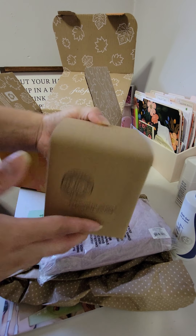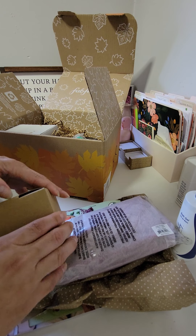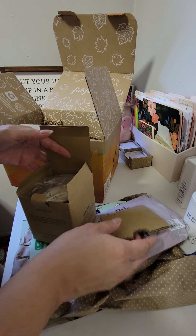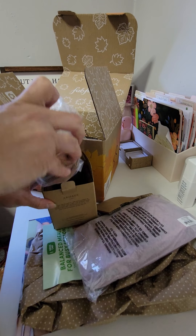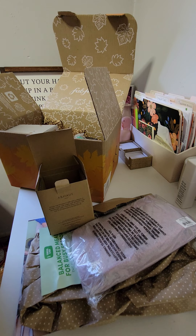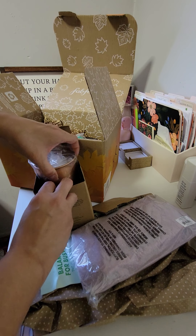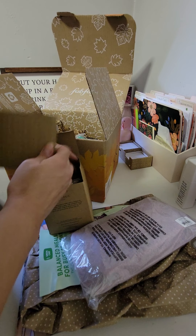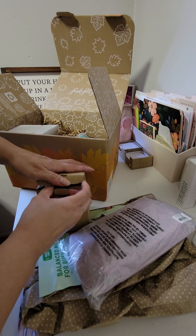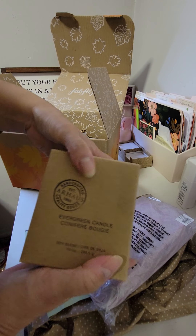We have another Our House Your Home Evergreen Candle. I'll open it for those of you that didn't see yesterday's video. I actually like the scent of this — it's a bit masculine and really nice. It's definitely a full candle. The one I got from yesterday's box I will be gifting to one of my guy friends — I'm sure he'll love it. Maybe I'll just give him both. Very nice candle.